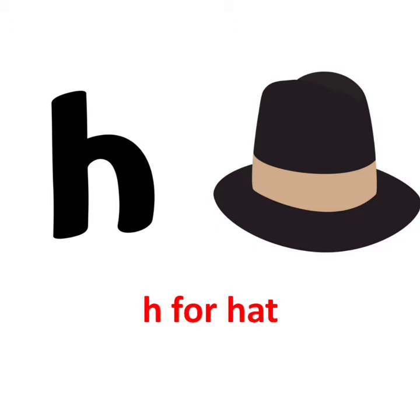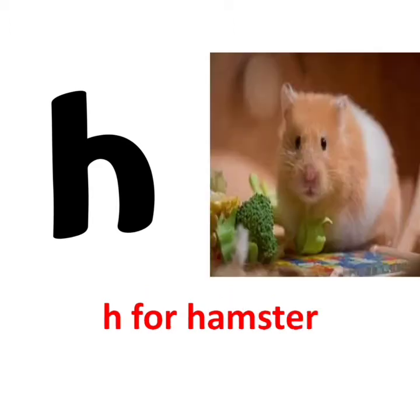H says H. H for hat. H says H. H for hamster.